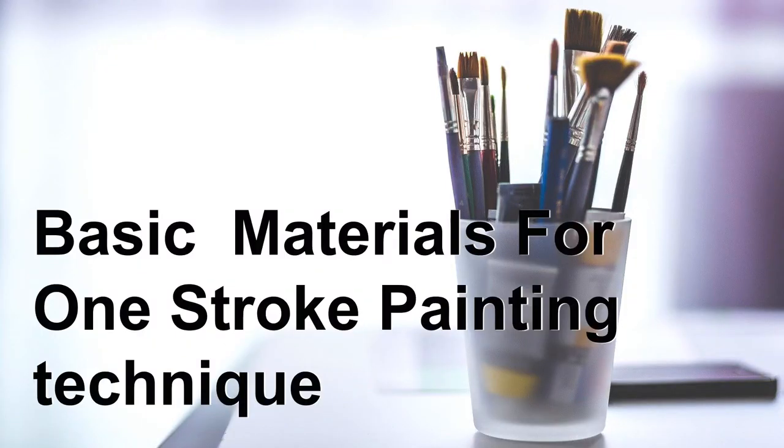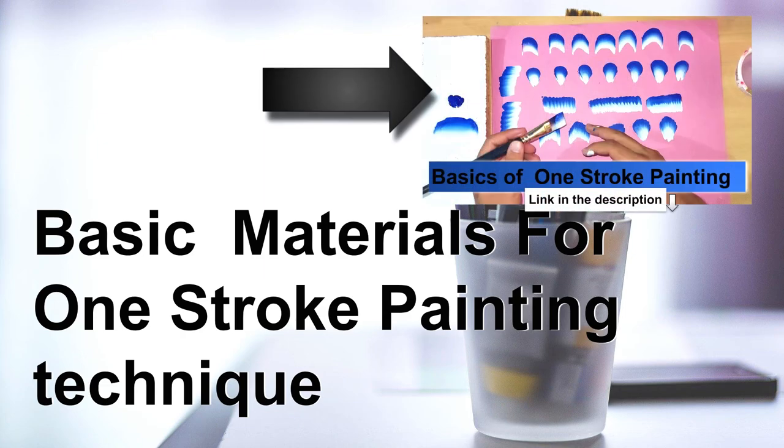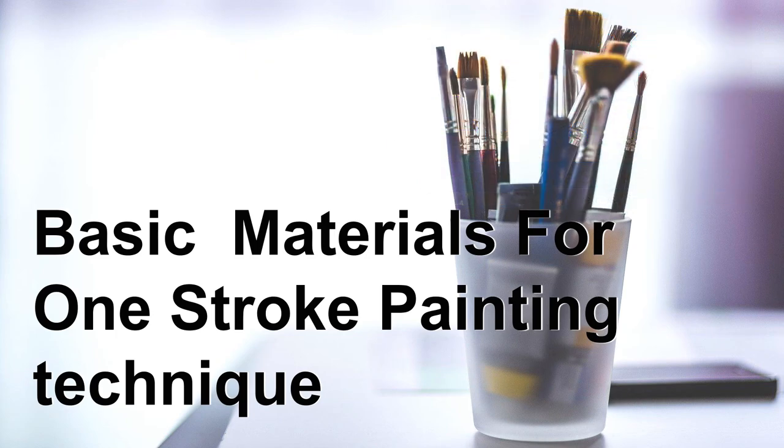So in this video I have shown you the basic materials for the one-stroke painting technique and you should have these materials. These are very inexpensive and cheap materials. In the next video I will show you the fundamentals of the one-stroke technique, and from the next video we will start learning the one-stroke painting technique. So please watch the next video also.